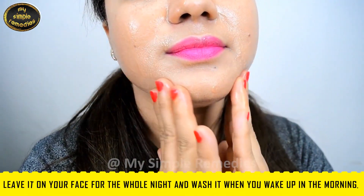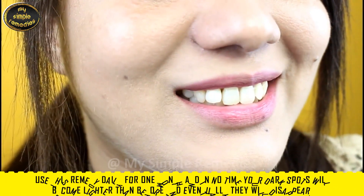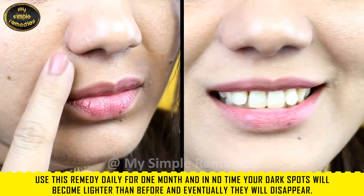Leave it on your face for the whole night and wash it off when you wake up in the morning. Use this daily remedy for one month, and in no time your dark spots will become lighter than before and eventually they will disappear.